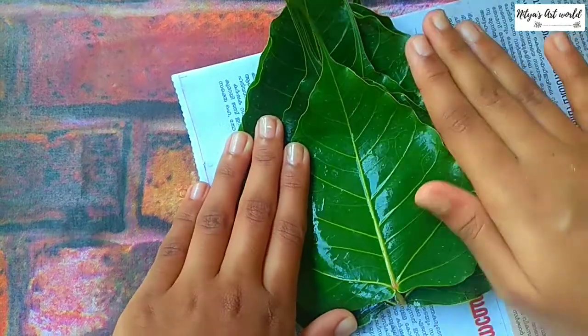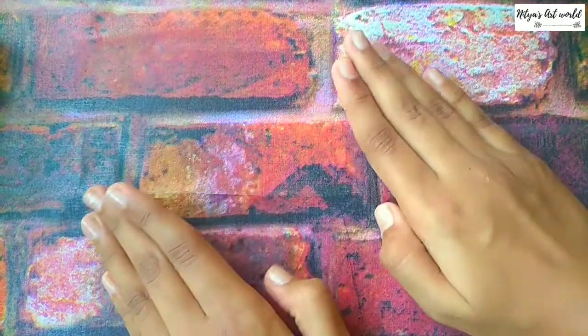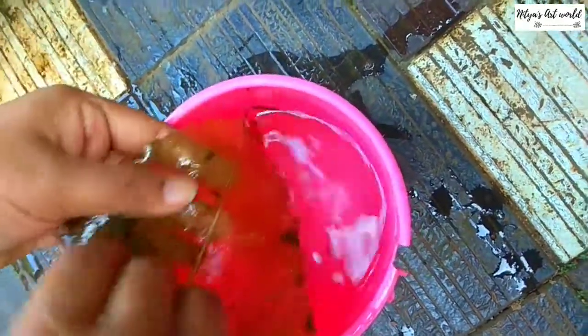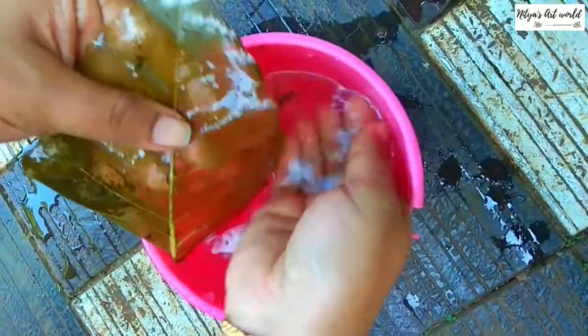Put them in water for three weeks. Also make sure to change the water every day. After three weeks, this is how it looks, and with water you have to wash all of the green part off.